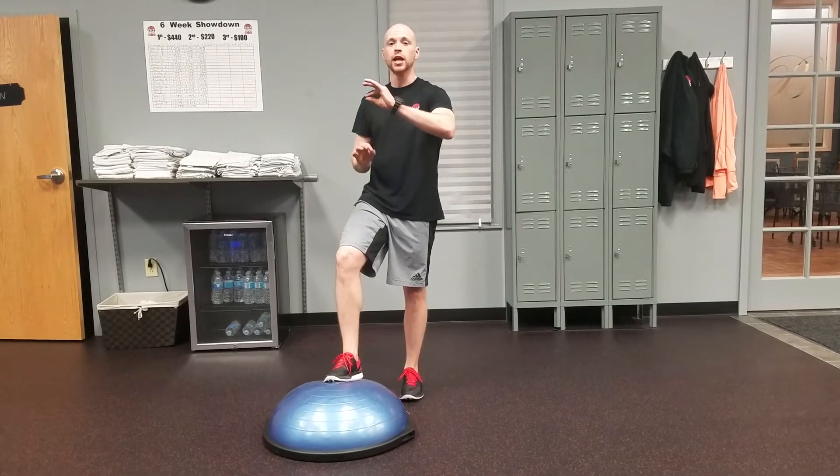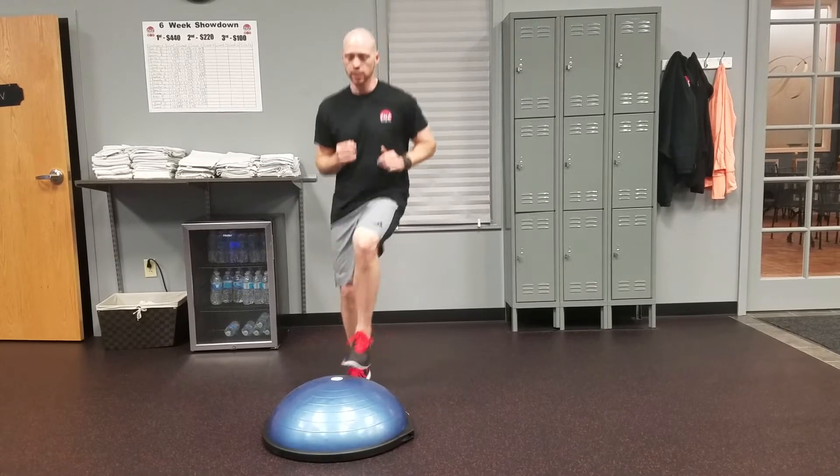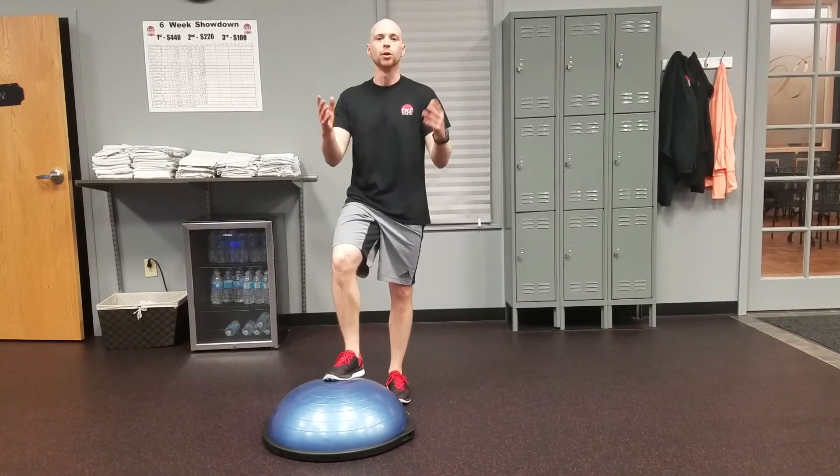All you're going to do is do a slight jump and switch and just keep switching back and forth. So if I start here, I jump and I'm switching. Then you'll just keep that up for the number of repetitions.